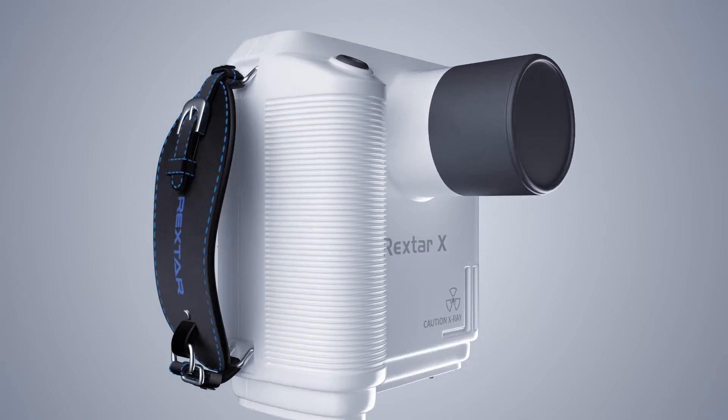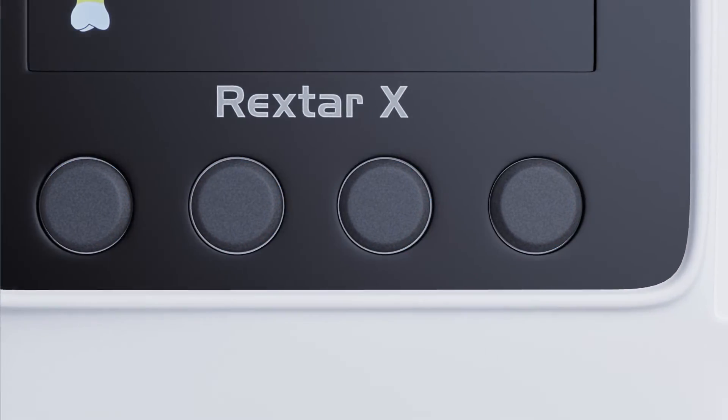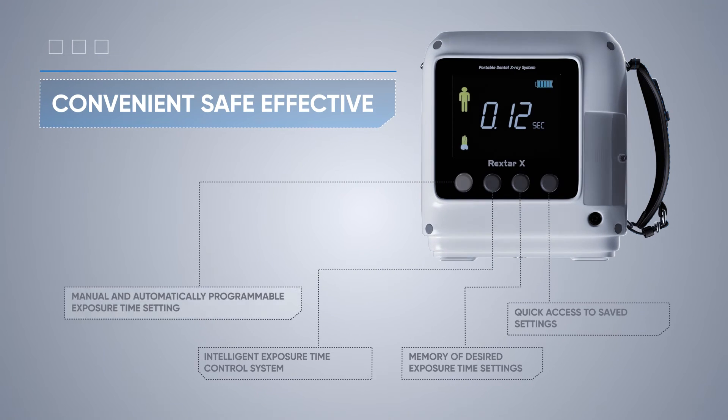Rextar X is easy to use. It has four buttons on the back of the panel under the LCD display. The modes of typical cases are set in these four positions, and for each of them you can manually set and save the desired exposure value.